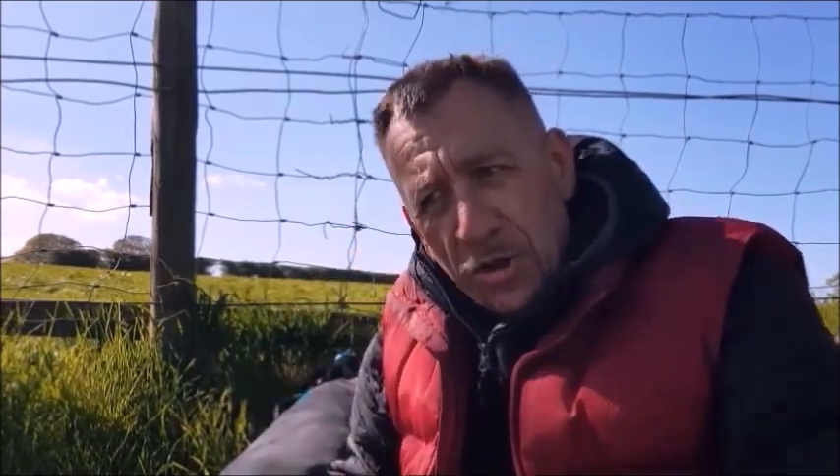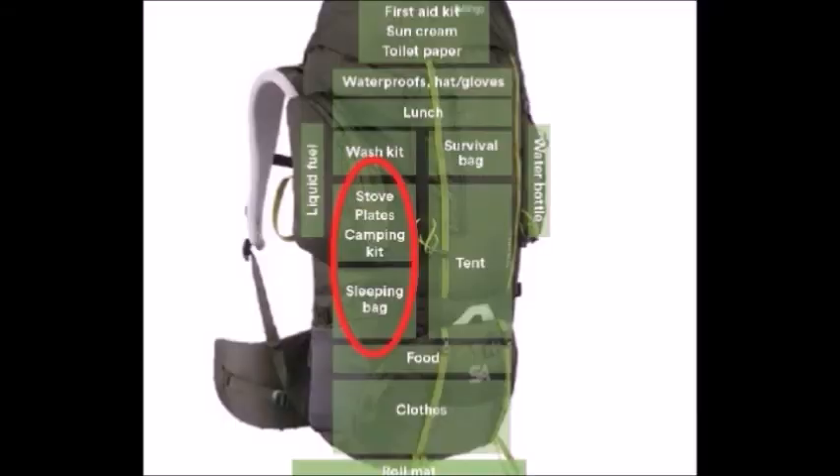I personally wouldn't bury a cook set and make it difficult every time I want to stop. On the second slide, this is a totally bogus image — the stove is the same size as the sleeping bag. Either it's an incredibly oversized stove or an incredibly small sleeping bag. Either way, when you see images like this — totally bogus.